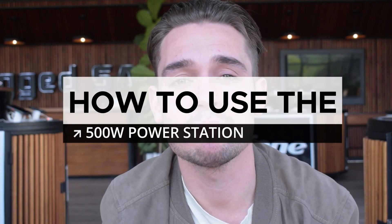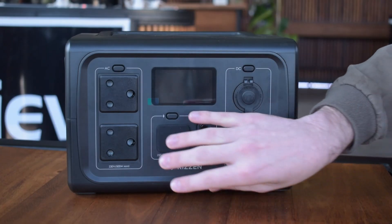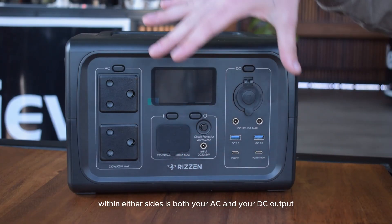Welcome to a RISN tutorial video on how to use our 500 watt power station. In the middle you'll see the screen and input section, and at the sides are both the AC and DC output.